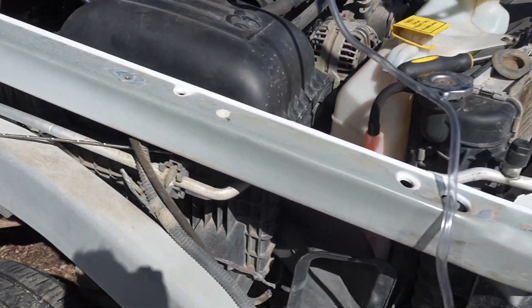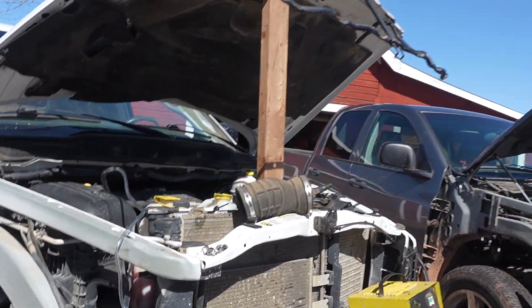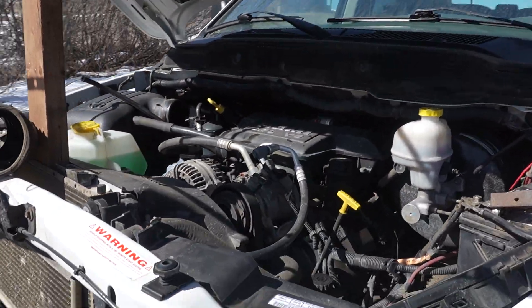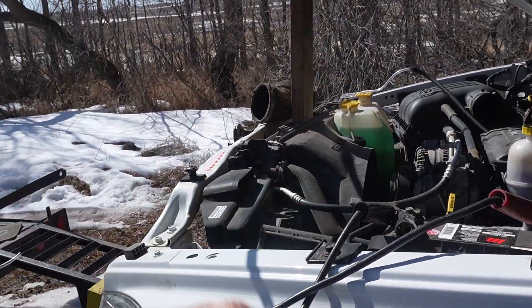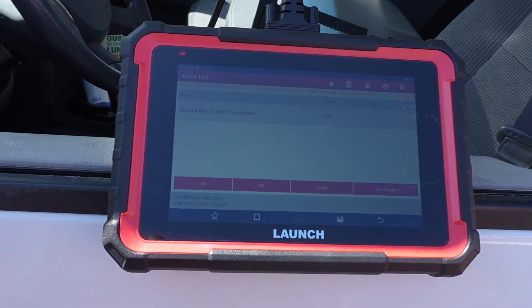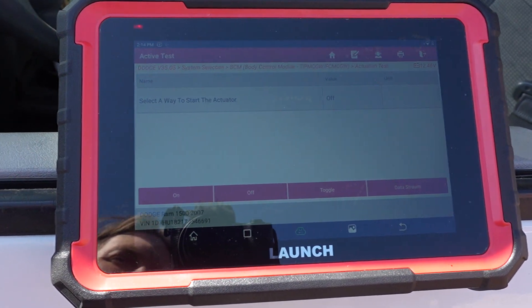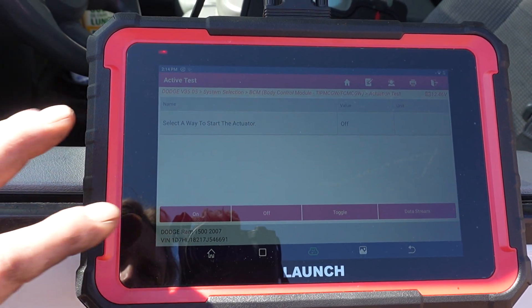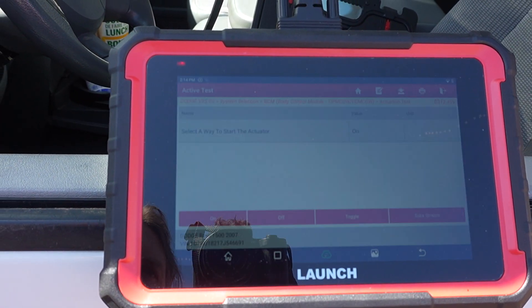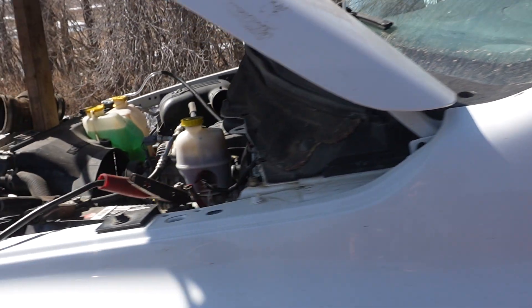I've got a hose on there. I've got just a two-amp charge on this battery since I'm going to be running this. We're over at our Launch scan tool, and this is how we're going to turn the fuel pump on and off. The key is in the ON position — we press ON, and it'll turn on the fuel pump. There we go, fuel pump is running.